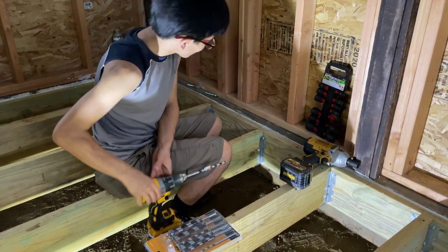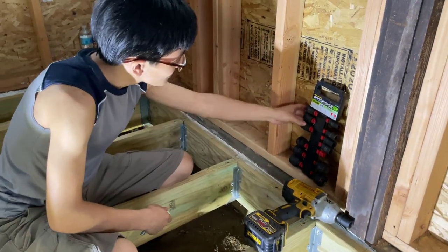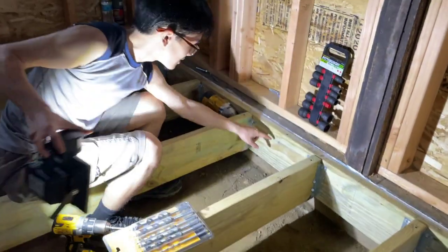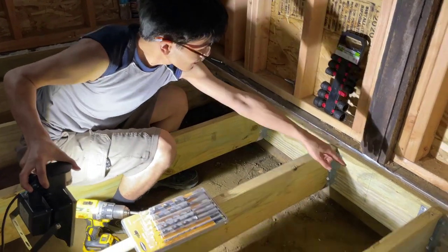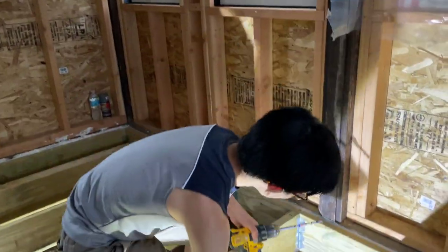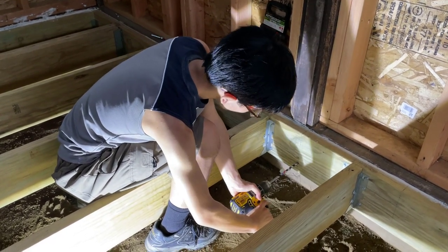First, mark out where you're going to put the lag screw. It should be 2 inches from the top and spaced 15 inches from the others. We have tape on the drill bit to stop us at the right depth. Let's go ahead and drill the hole in.